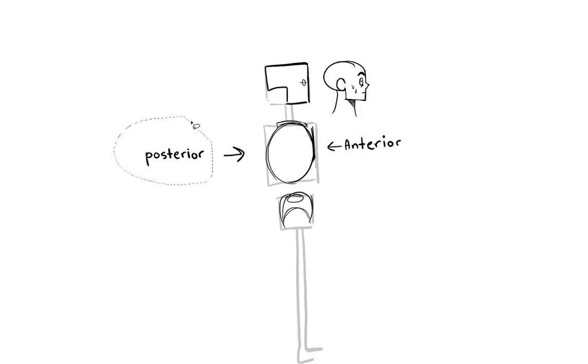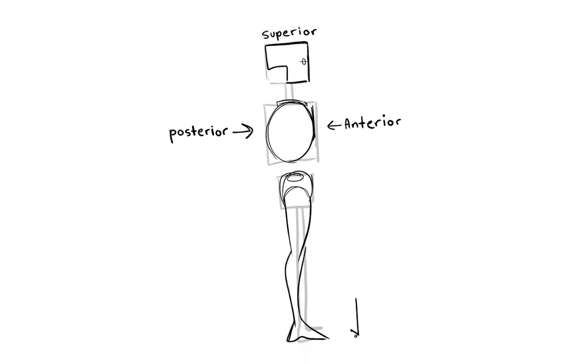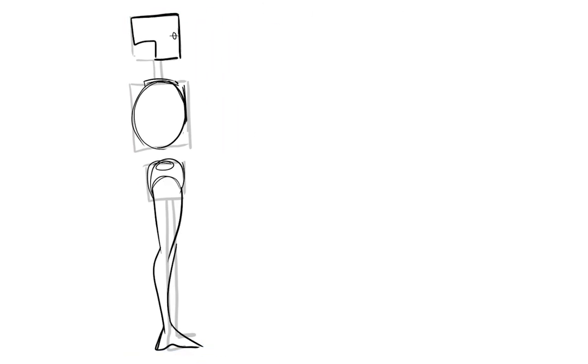And some cool figure drawing terms: we have anterior and posterior. Your anterior is going to be the front of your body; the posterior is going to be the back. The top of your head is the superior — so guess what your bottom is? Where all of them bow down is the inferior. That's kind of how I remember it.